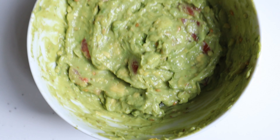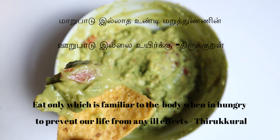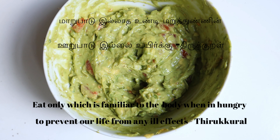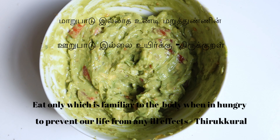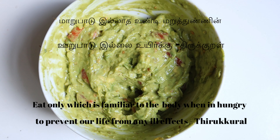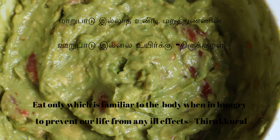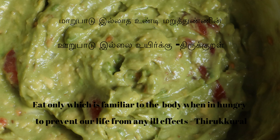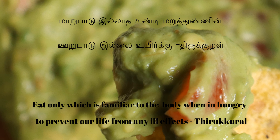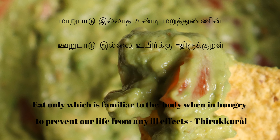"Marubadu illaada undi maruttunnin urubadu illai uiruk" — it means one must eat only things which are familiar to our body. Familiar things are the food items that belong to the region or place where we were born. It also says that even though something is familiar, when you are not hungry you must say no to it. If we live like this, there will be no ill effects to our life.